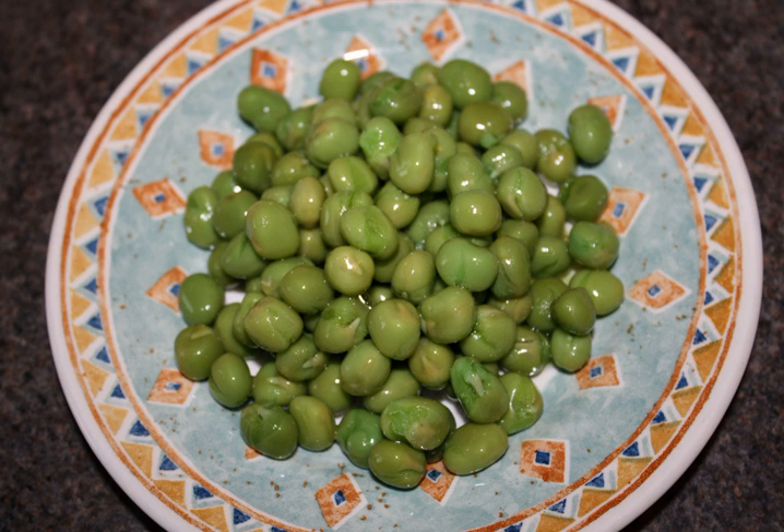Marrowfat is a traditional, starchy, large-seeded variety of pea, Pisum sativum var. medullare. The word was coined around 1730 from marrow and fat. Another source says the peas were named because people wanted plump fat peas of the Marrow variety, a Japanese variety introduced to England 100 years ago.